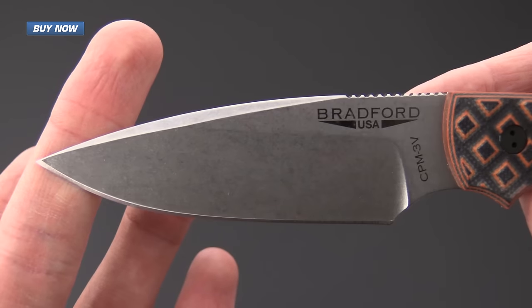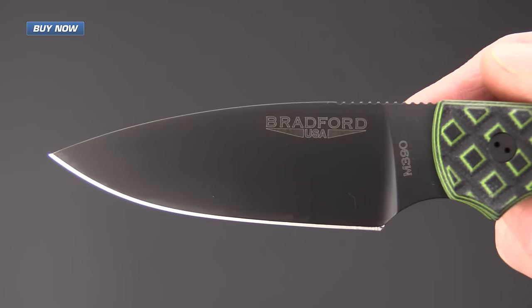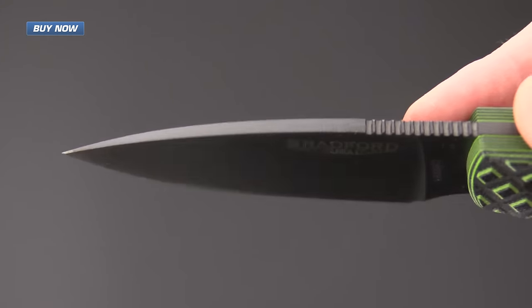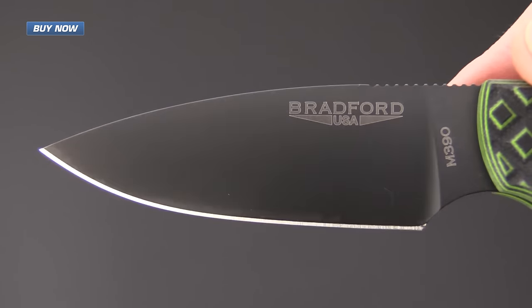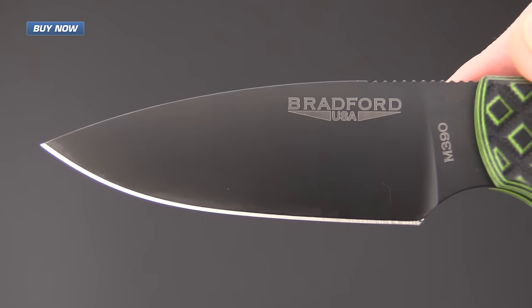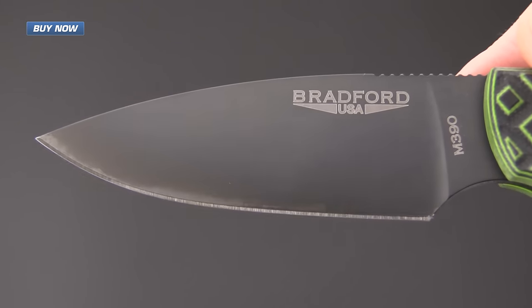This model also features the false edge spear point style blade. We also currently have this knife in a full height flat grind, and this one happens to be one of the M390 variants and also features a black DLC coating on the blade, which creates a very non-reflective finish as well as helping to prevent corrosion.